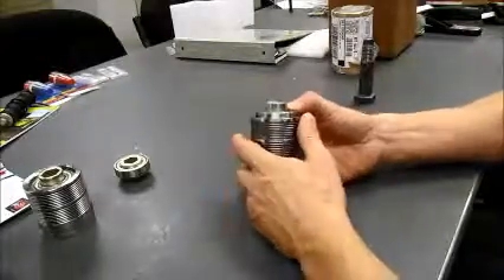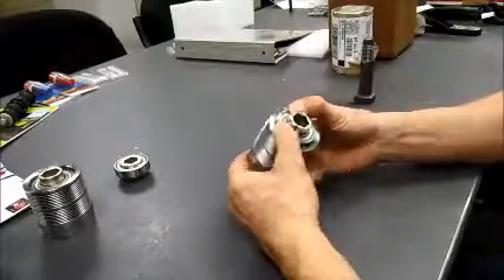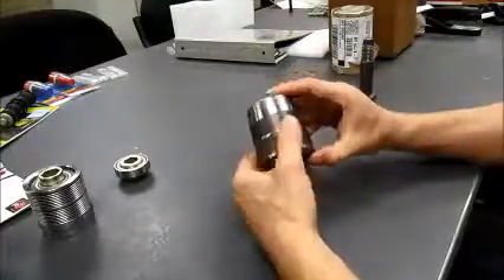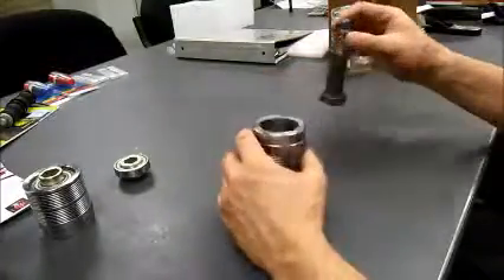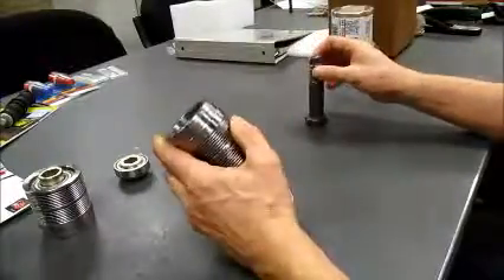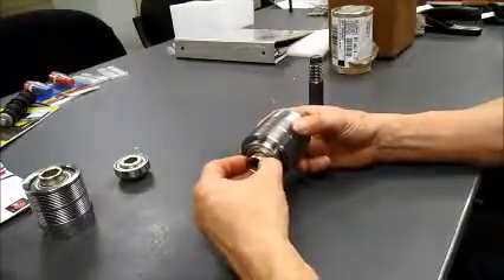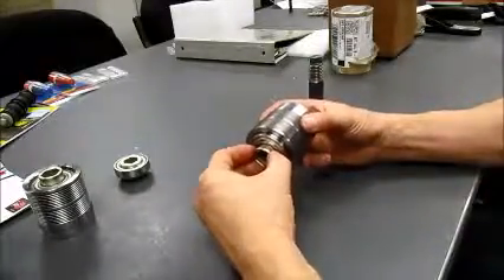Once this happens, no amount of forcing it will get it to move in — it's jammed. The best thing to do is to tap it out again. Once it's correctly lined up, it will go in quite smoothly without any difficulty.